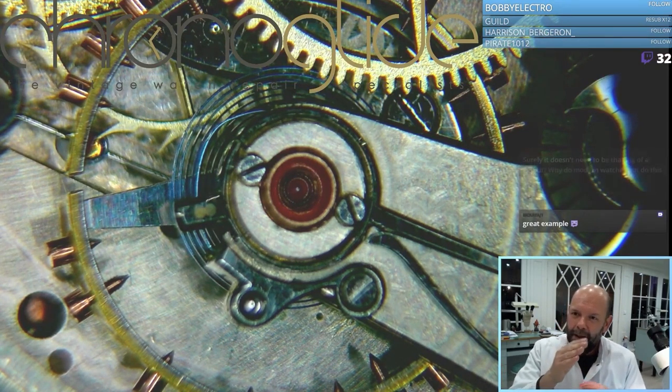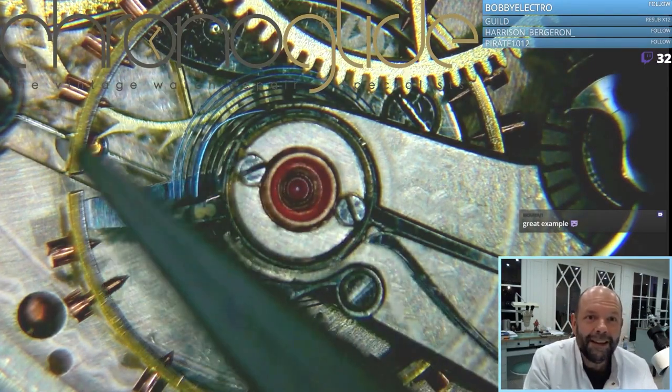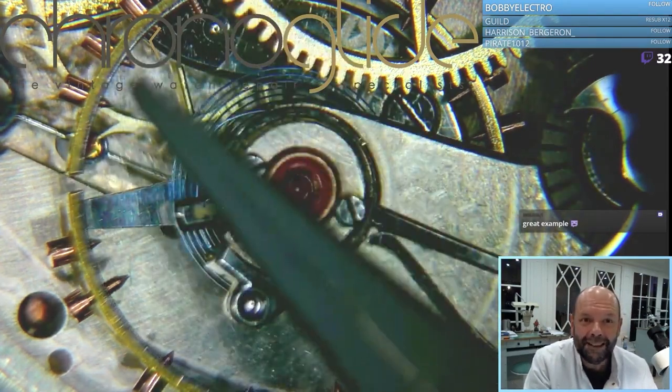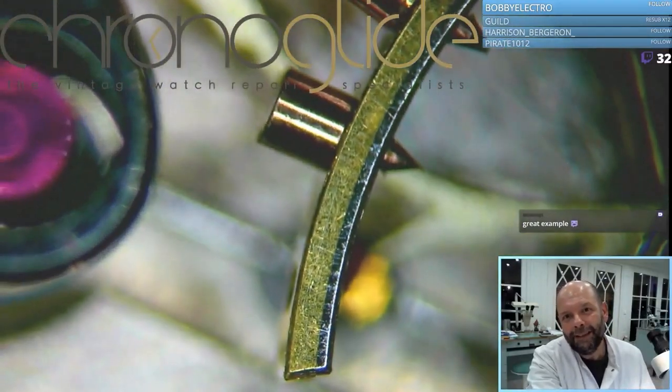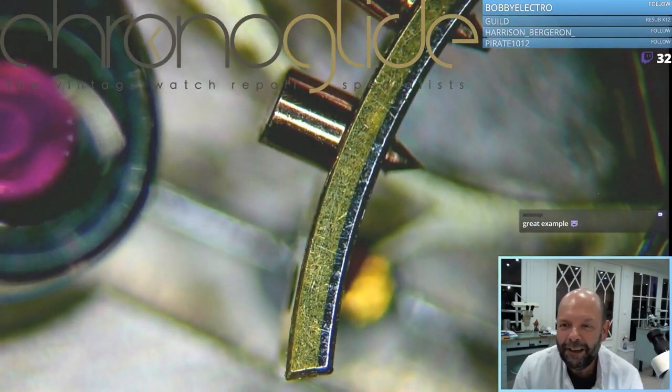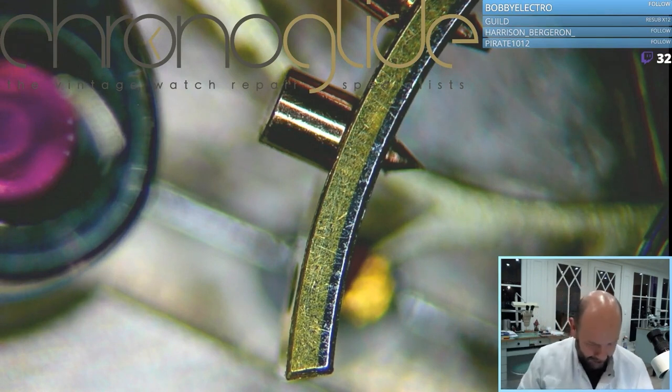The pendulum goes longer so the watch goes slow, but for compensation you see this outer ring made of bimetal. The inner ring is steel and the outer ring is probably copper, maybe brass if I see the color. And that's the thing that makes a watch stay on time.